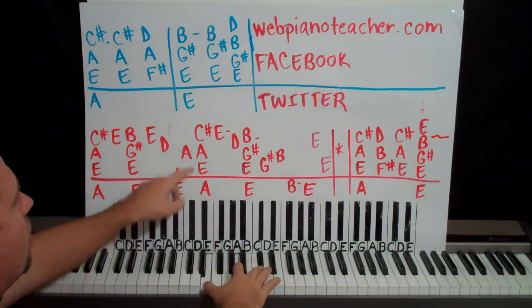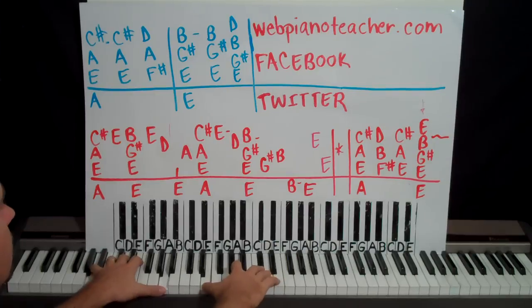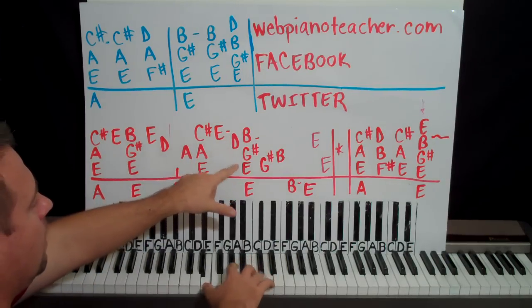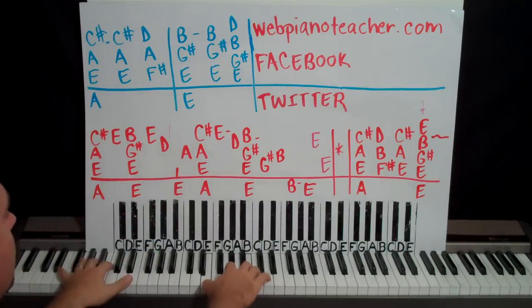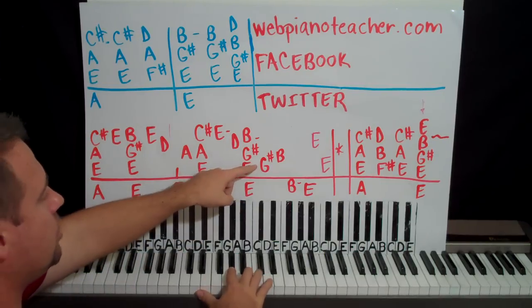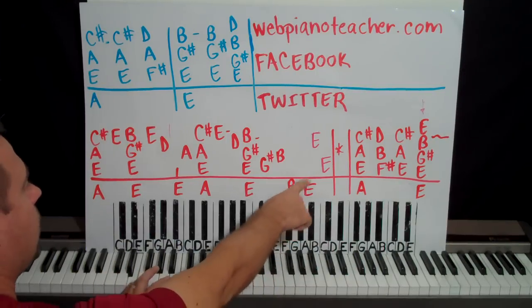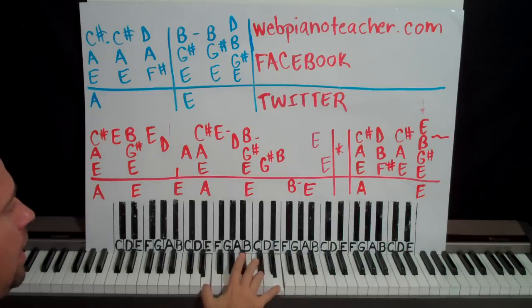And then we're going to play E, A, C sharp again with the A octave again. And then E. And then a single D. And then E, G sharp, E with an E octave. And then G sharp, B. And then the left hand plays a B right here, and then an E. And then the right hand is going to finish off with E, E like that.